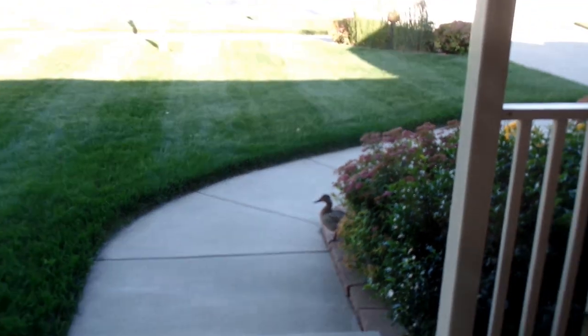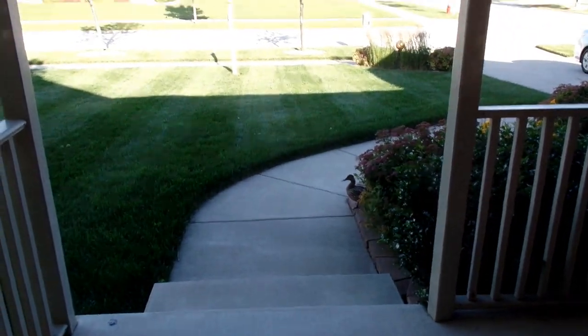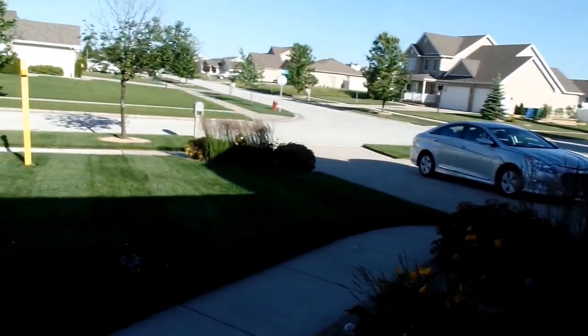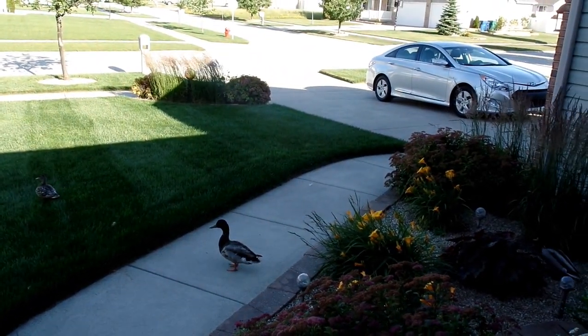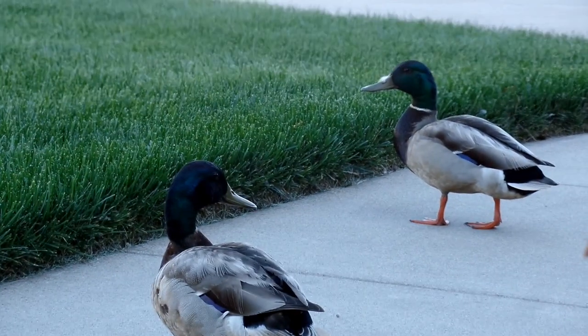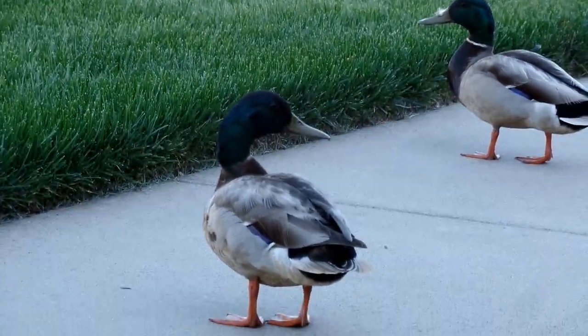Maybe they think that because the grass is so blue-green they think it's water and they're landing in it. There's a bunch of them here — there's like three of them. Go ahead, I know it looks like deep water but it's not, it's just thick grass. It's okay.